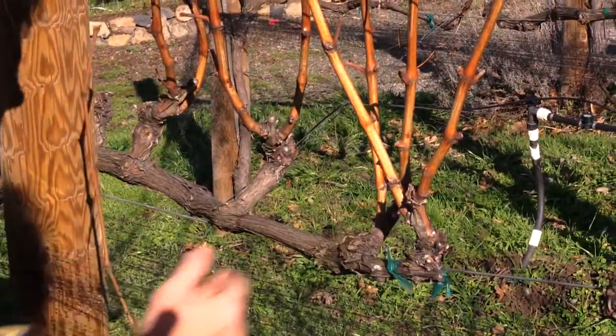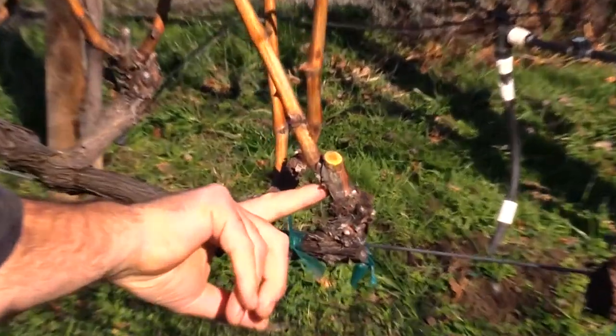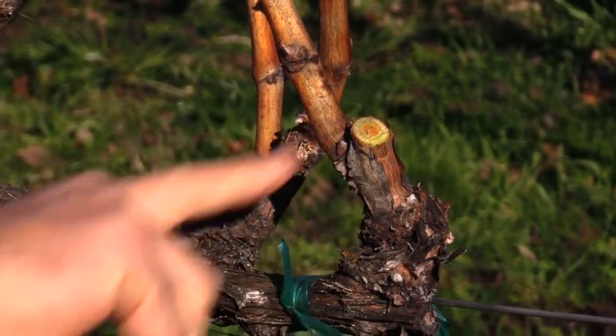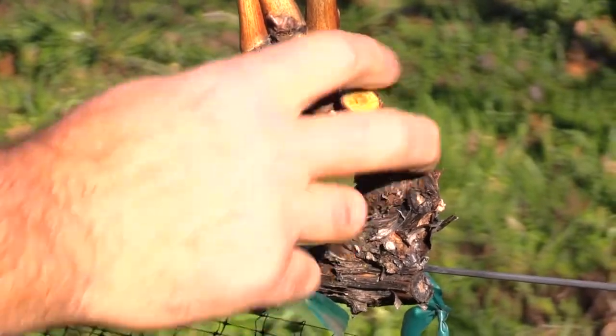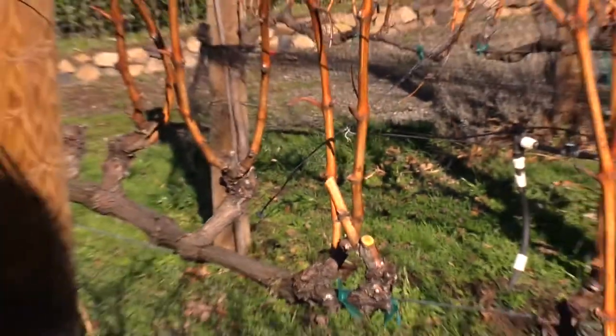So what I'm trying to do is get down to two buds. There's a bud down here but I don't count that as a basal bud — this bud and this bud on the other side are my two buds. This is the last one, so I'm actually going to leave three down here. And this is the deadwood.